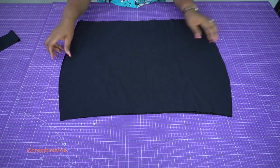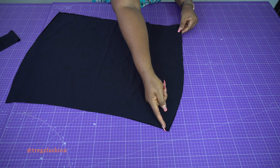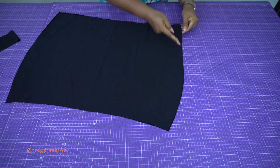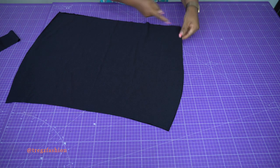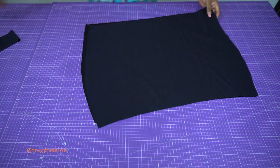You're going to join them together on the side seam — stitch from here all the way down to the end, and then do the same thing for the other side as well.